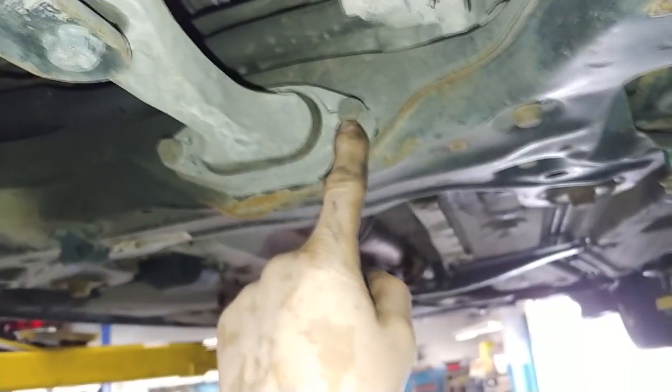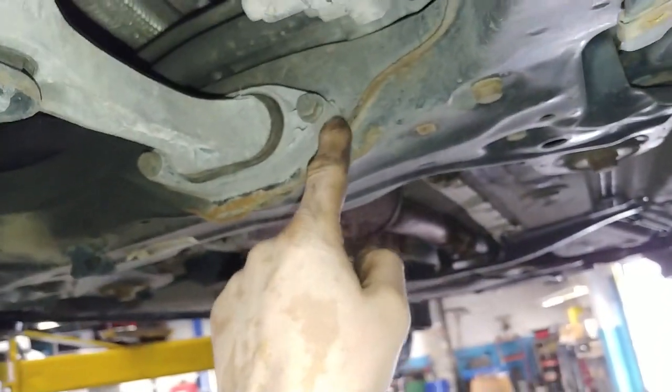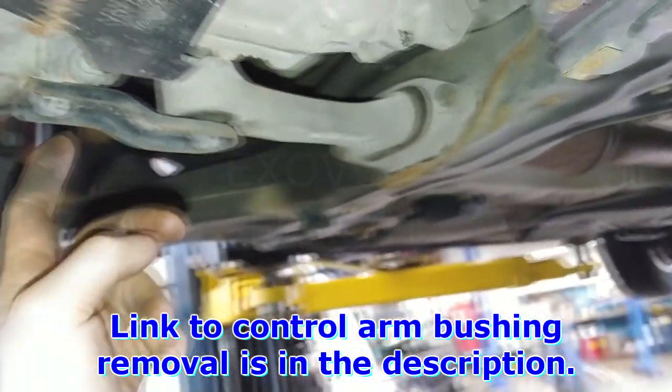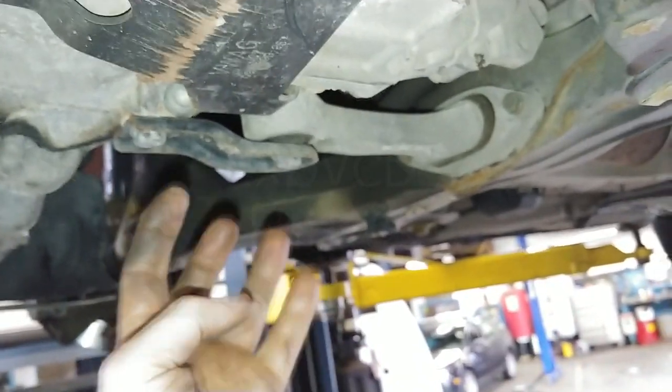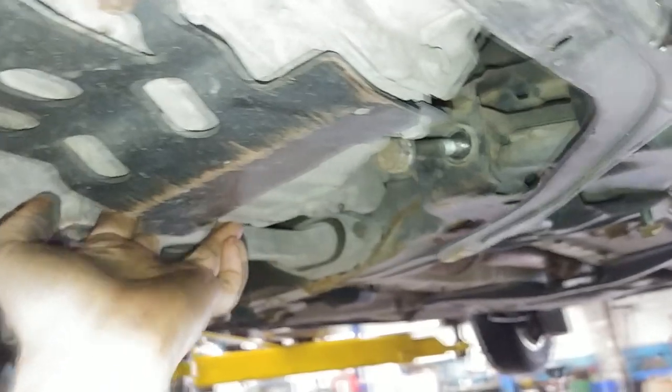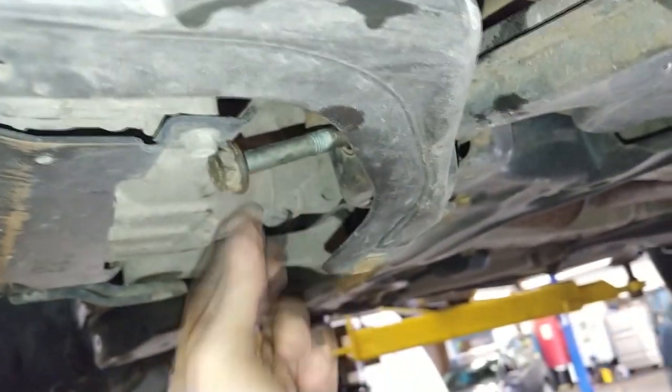It's probably easier to remove these guys. Sometimes these bolts break because they get stuck or they seize inside the aluminum housing. So these two 16mm bolts — just remove those. The engine's not going to fall, and then you can grab the engine or transmission, pull it forward, and this bolt will come right out.